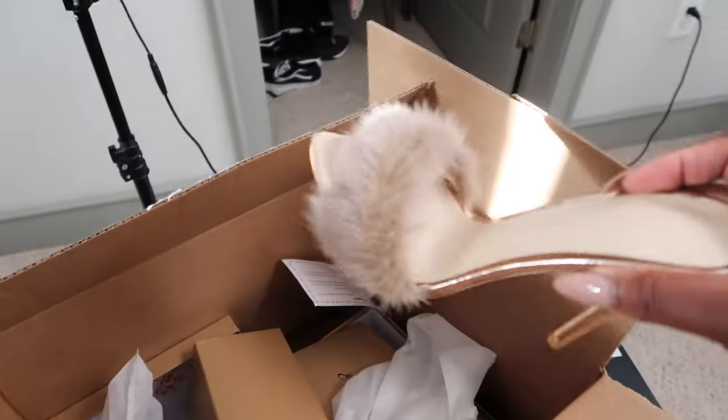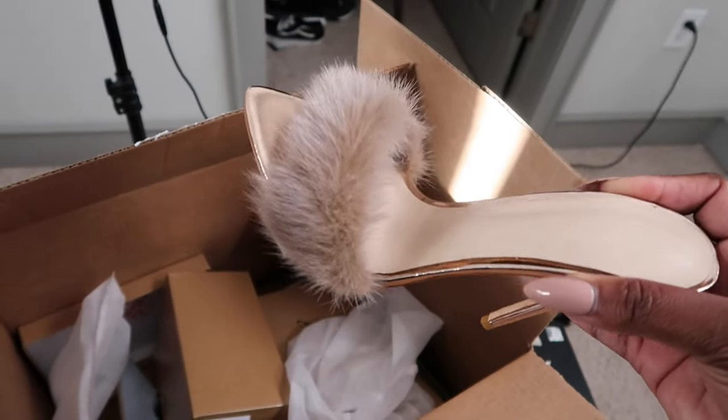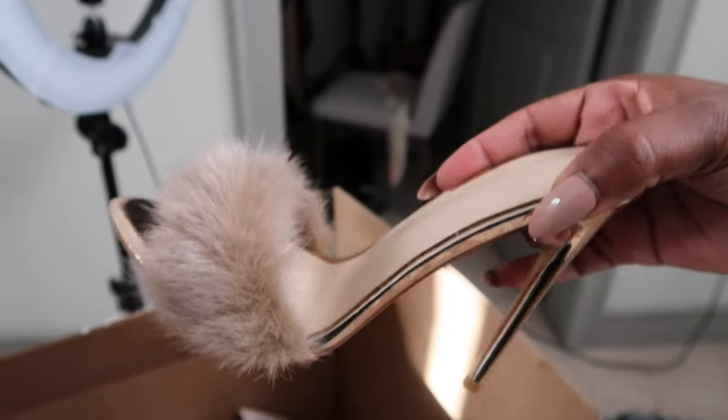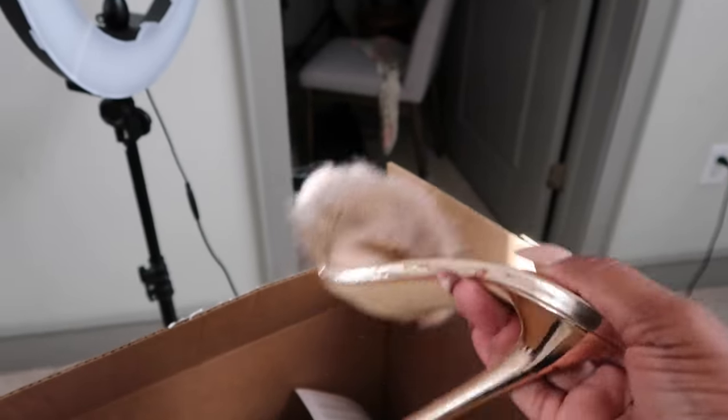I follow this account on Instagram and these shoes are so sexy and cute but they're very expensive — I think they're almost like $700. So I went on the hunt and found the perfect dupe. Let me show y'all — they're so sexy. I'm going to do a side-by-side comparison; tell me this is not the perfect dupe. They're so good. This is like the perfect shoe — super sexy. I'll have the link in the description box.